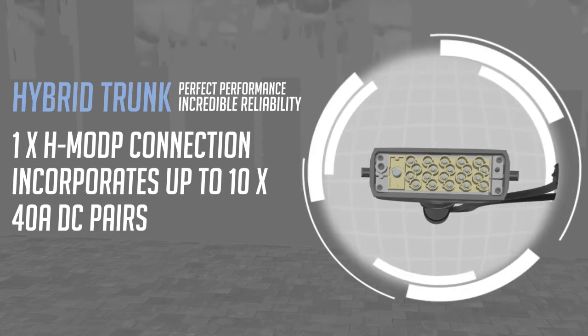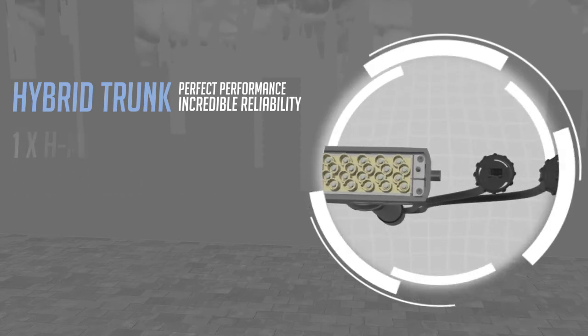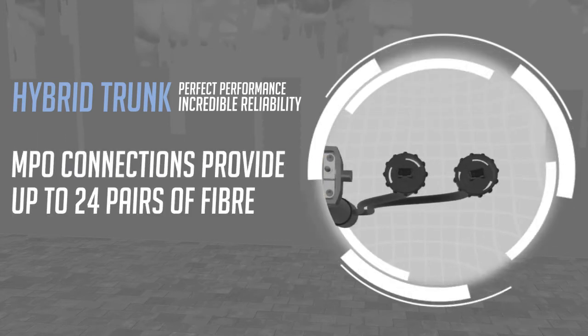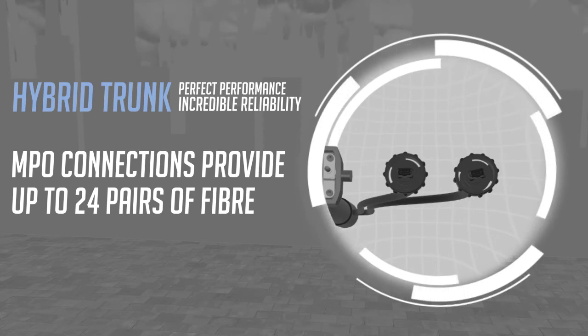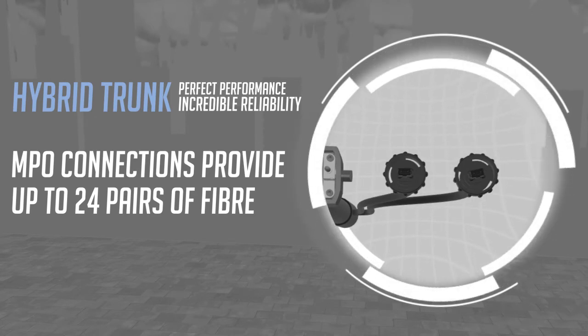Up to ten 40-amp DC pairs delivering up to 400 amps of power can be accommodated in one H mod P connector. One or two separate MPO connections provide up to 24 pairs of fiber, leaving networks with plenty of bandwidth and scalability options.